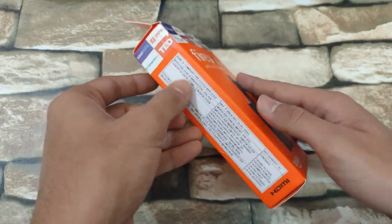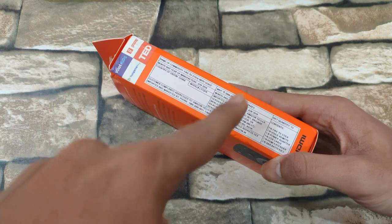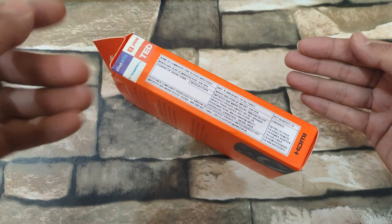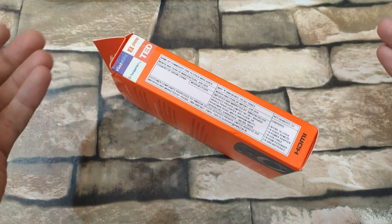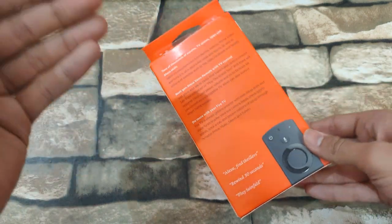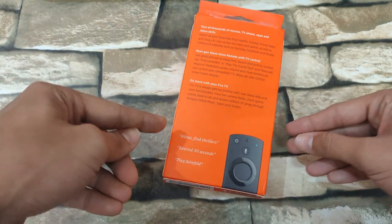At the other side we get the pricing information. The MRP is 3999 and you get this on Amazon for 3999. If you can wait for some festive sales then you might get some discounts. At the back you get some more information about the Fire TV Stick and a few Alexa commands.